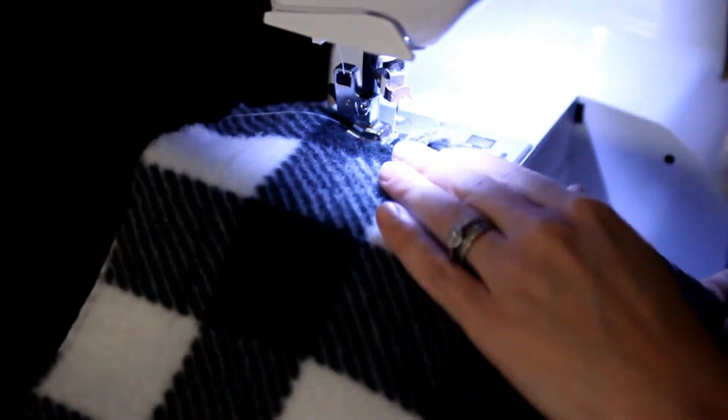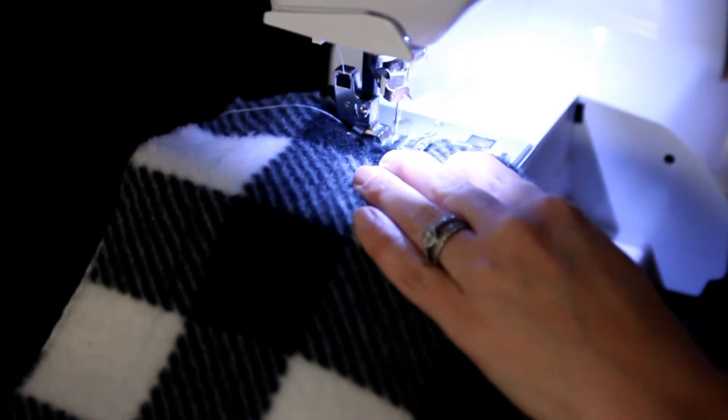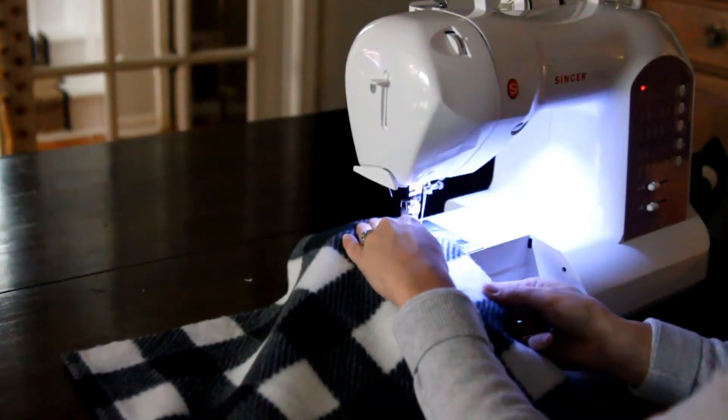I'm going to start my straight stitch a little bit past where the tassels are going to begin and I'm going to go forward and do a back stitch to ensure that the stitching won't come undone whenever I start doing the tassels. I'm going to go along the edge to finish it up.